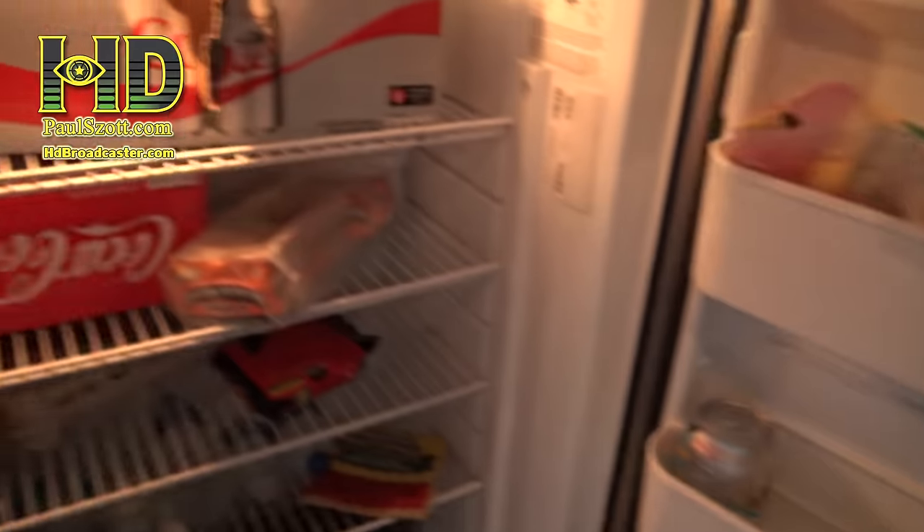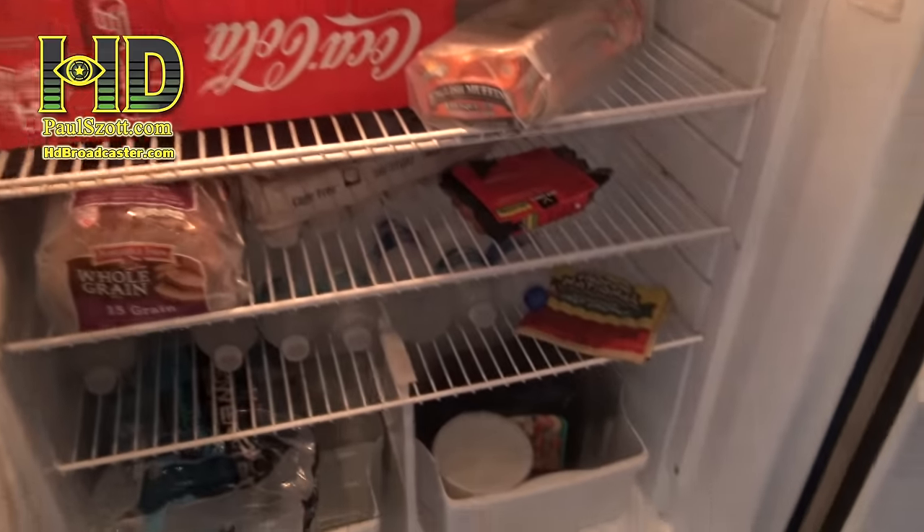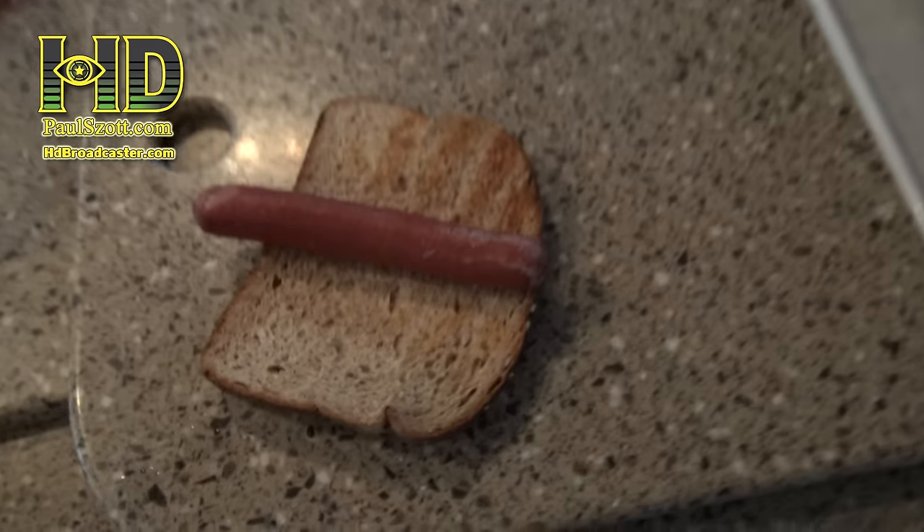So what's in my fridge? Hot dogs, sausage, Diet Coke, Coke, English muffins, bread. What have I been eating next door? I feel guilty, man. They've been taking such good care of me, but they're eating out there right now. I'm going to have a hot dog.